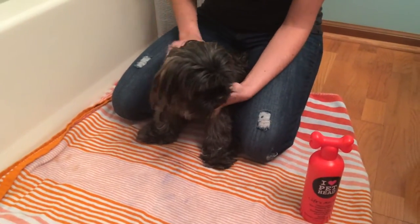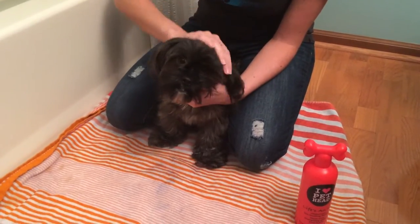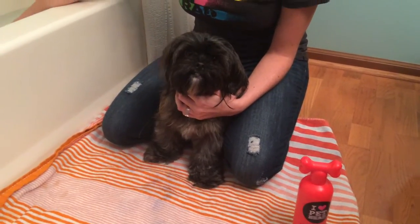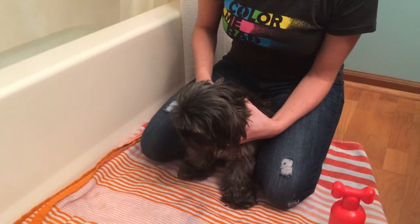Before you give your Shorkie a bath, you want to pet her and calm her down so she knows everything's going to be okay, because our Shorkie is not a fan of water. You also want to make sure that the water is a lukewarm temperature — not too hot and not too cold — so the pet is in a comfortable position.